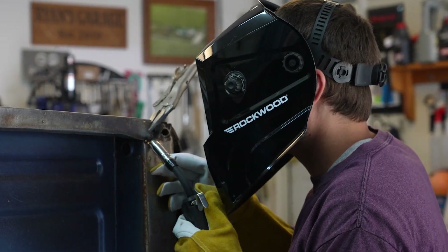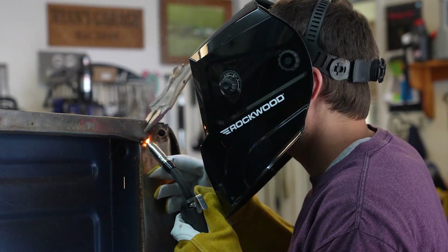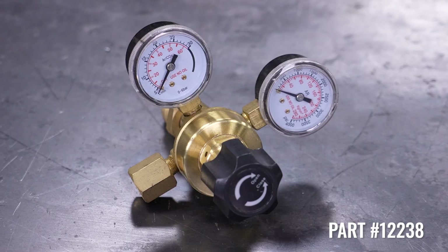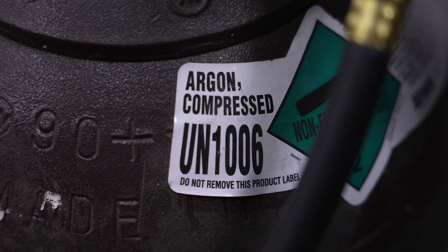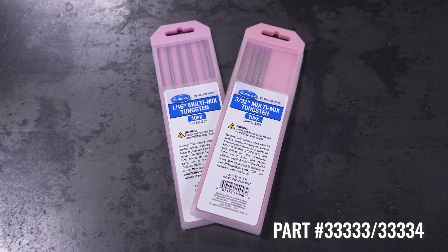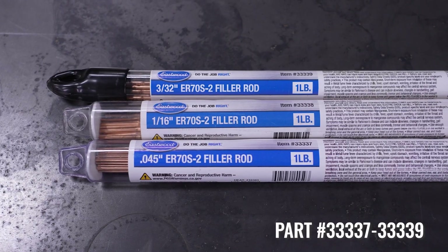Both processes protect the weld from oxygen and ultimately contamination. Without it, you will get porous welds that may fail. For TIG, you'll need a valve TIG torch, a regulator, 100% argon shielding gas, a multi-mix tungsten electrode, and TIG filler rods also sized for your project.